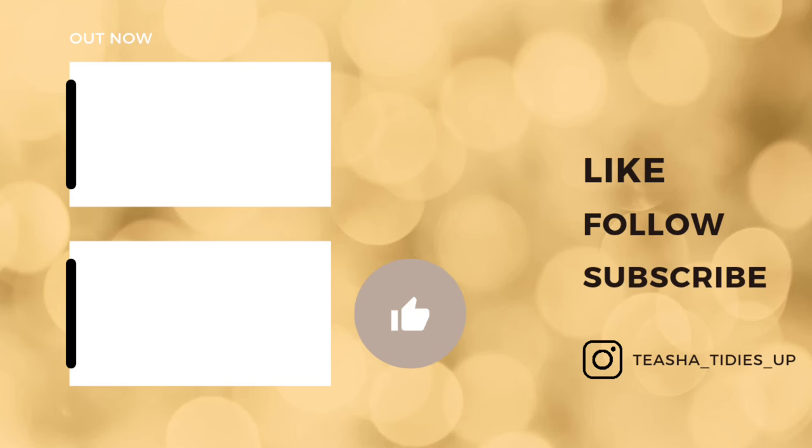So that concludes this video. If you guys are looking for more hacks, I encourage you to click on one of these videos and keep watching. Thank you all for watching and don't forget to hit that subscribe button.